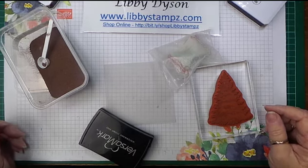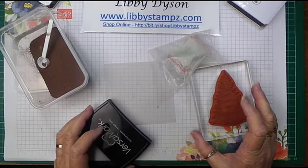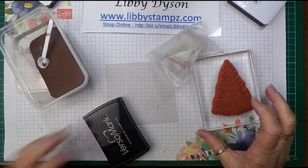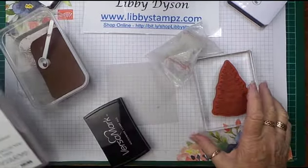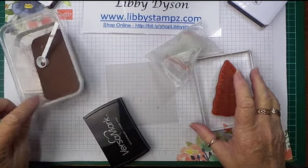Welcome to another video in my series 'How Does She Do That.' Today we're going to do some heat embossing on vellum. I've got the Winter Woods stamp set here and I'm using the fir tree.